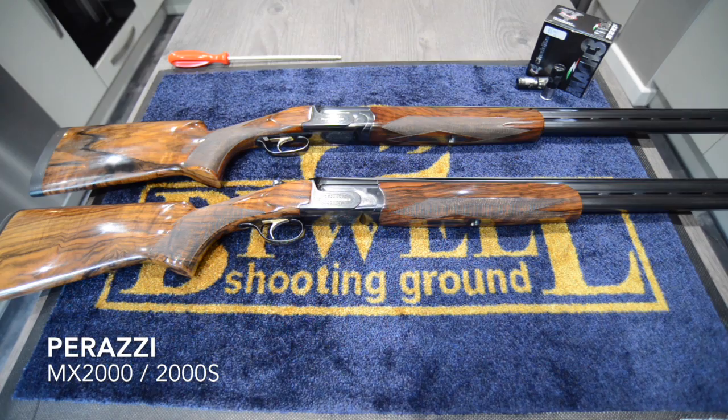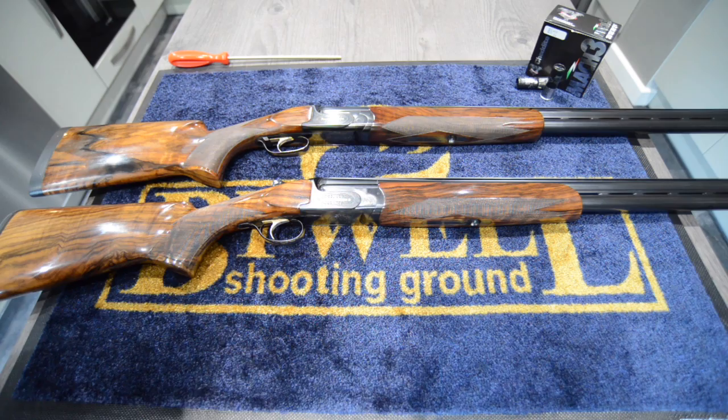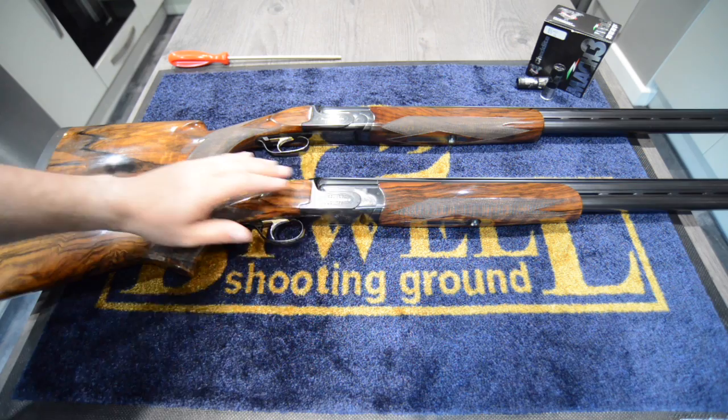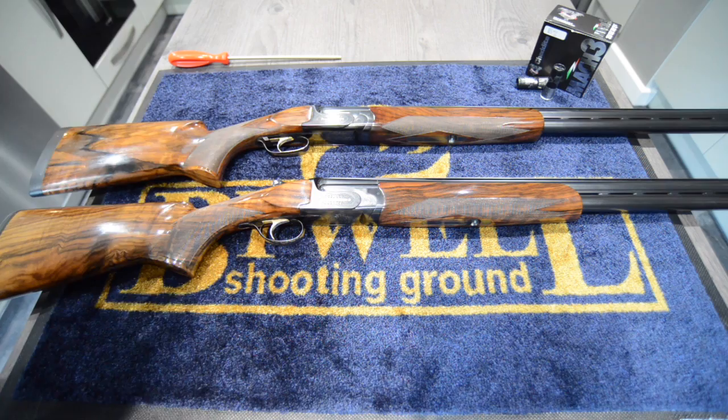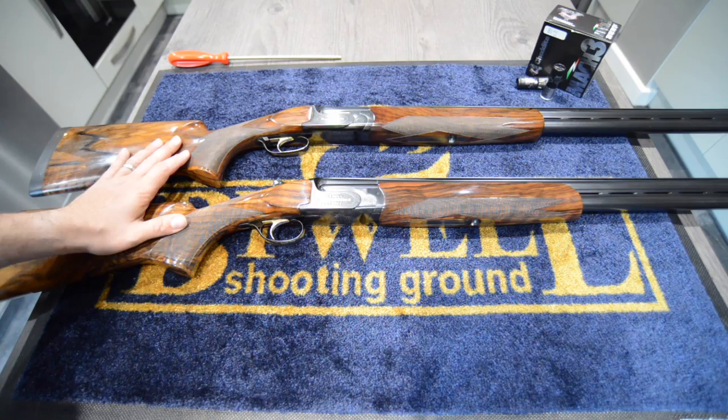Hello everybody, welcome back to Gunshots. This week we have a pair of Perazzis to look at. I'm going to go through all of the features of both guns - we have a Perazzi MX2000 and a Perazzi MX2000S. I'm going to cover what the Perazzi lineup actually looks like, clarify some things I wasn't aware of before I started looking at these two guns, and give you a good overview of both.